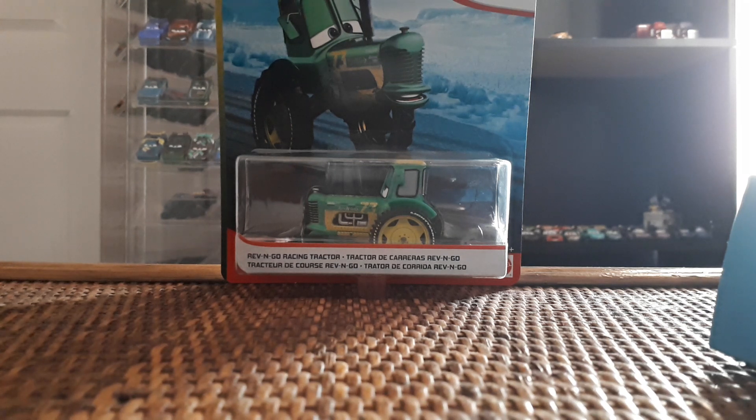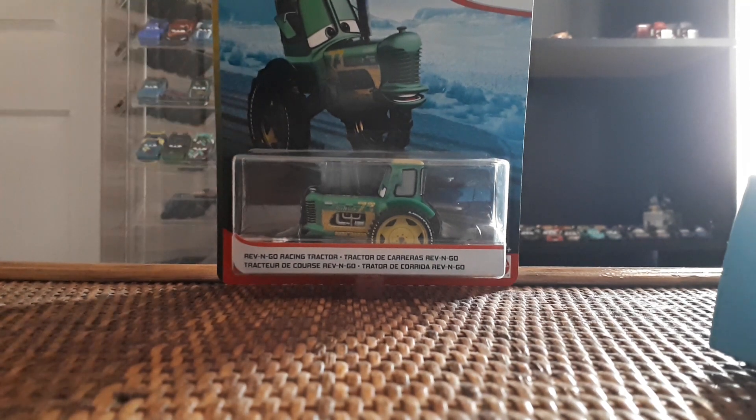Let's get started with this review of the Rev and Go Racing Tractor from the 2019 to 2020 Blue Desert series, as collectors are referring to it. I'm in my Cars room filming, like I did in my mega unboxing. The information in my 'new era' video is outdated since I said I was going to stop reviews, but I'm doing reviews again.